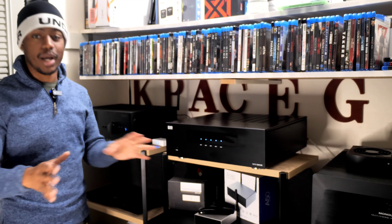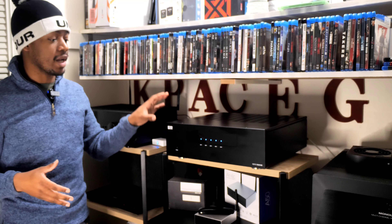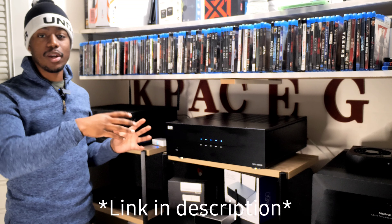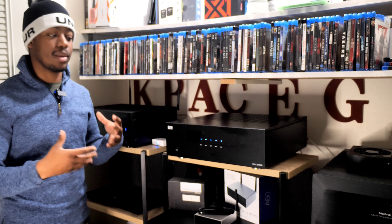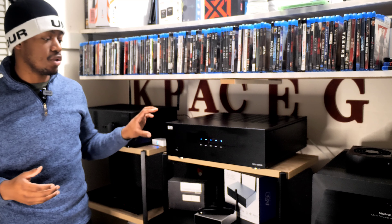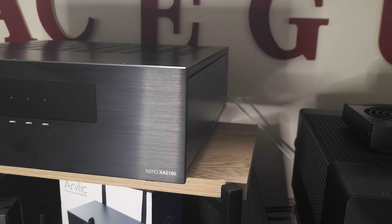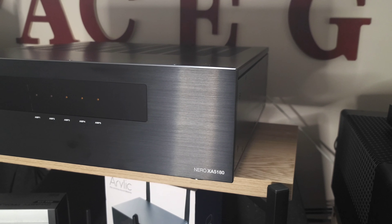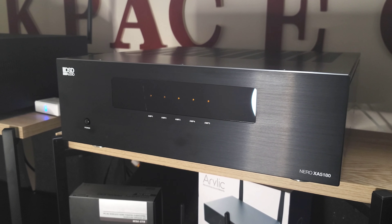I'm not going to do a big overview on what this is — I've already done an unboxing video on the channel for the Niro XA5180, so check that out first if you want details. But this video is what I think about it. Real quickly: this is a 5-channel amplifier giving about 125 watts at 8 ohms with all 5 channels powered.